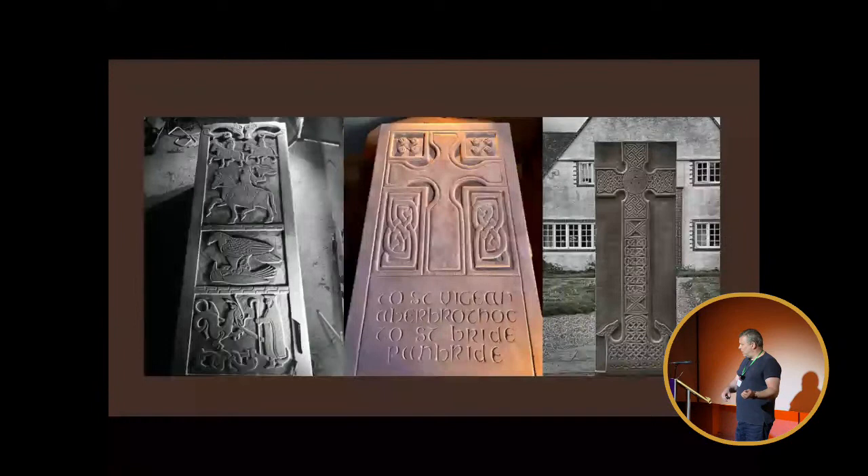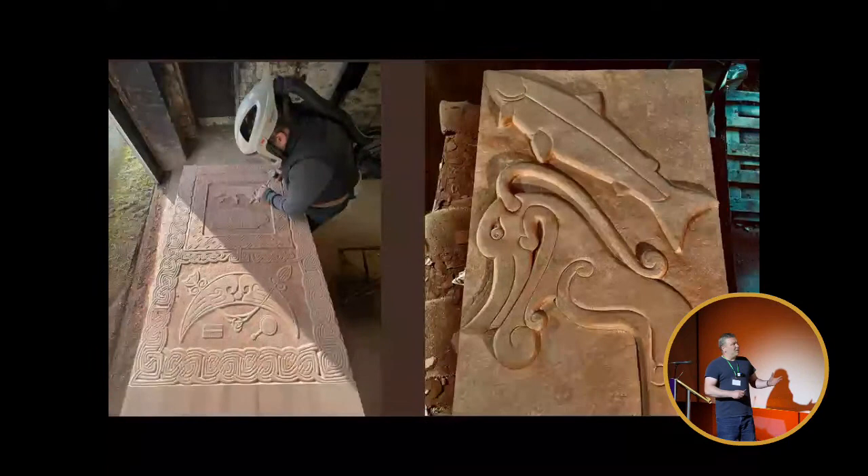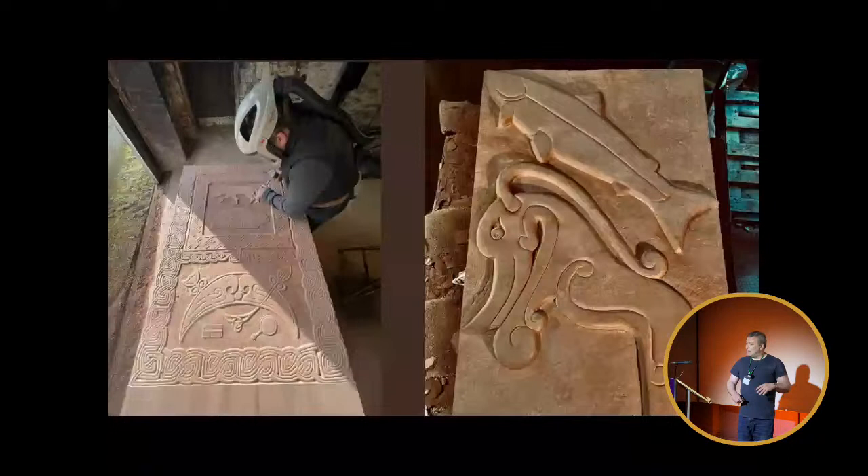I made the mistake of carving a dedication to St. Vigeon at Aberbrothic and to St. Bride at Panbride, which I've actually seen published somewhere as being a traditional text, but it isn't — I made it up. And that's taught me never to make anything up that you put on a new stone, because people will think you got it from somewhere ancient. This has been my workshop, working away on a stone that I designed and carved with my apprentice Tristan for Brechin in Angus — a pair of stones going to be part of a new Pictish trail.